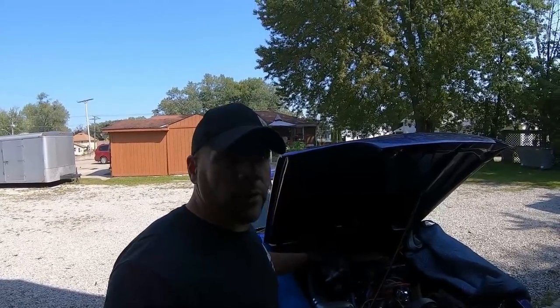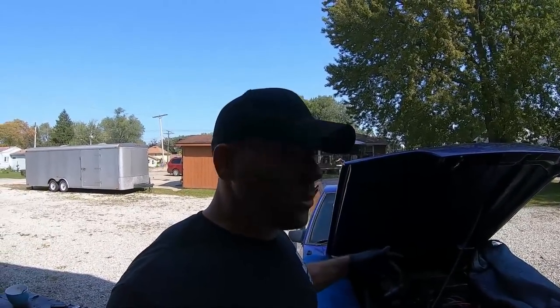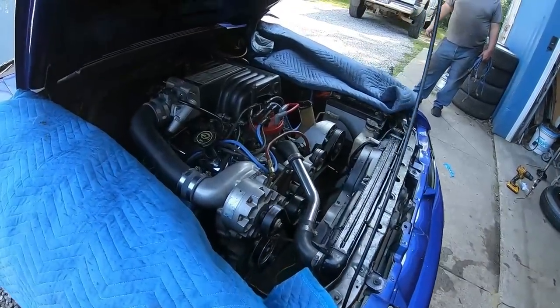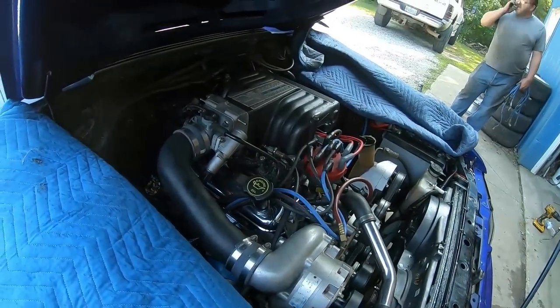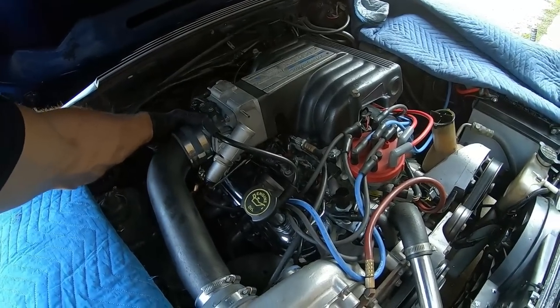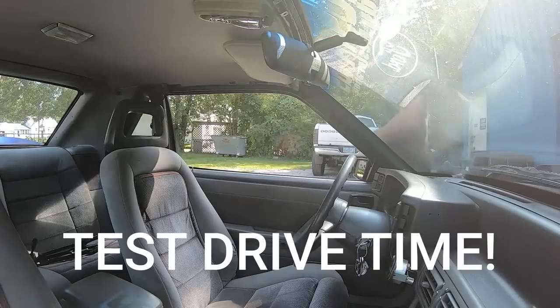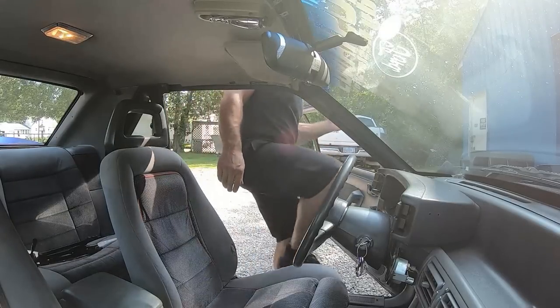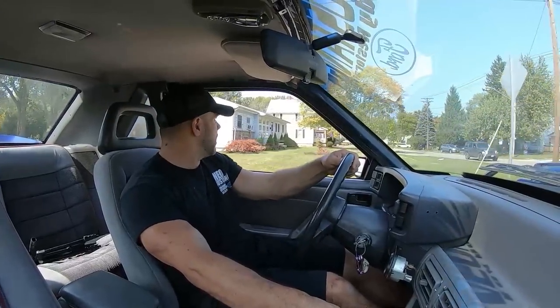It took us about a good half day but we got it all in there — everything's ready to go. We're going to turn it over for about 30 seconds to let the oil prime a little bit, then put the coil on and fire it. It'll get primed up and run better and better. We did a whole bunch of work to it — suspension, motor mounts, subframe connectors, and the GT40 intake.